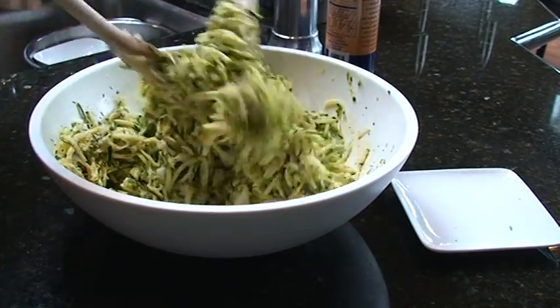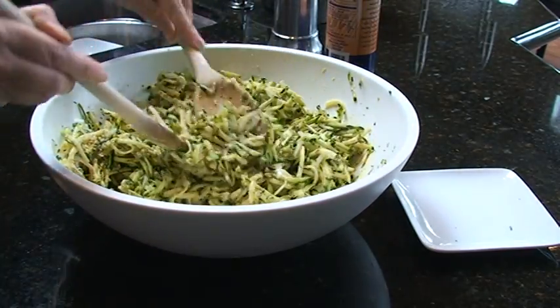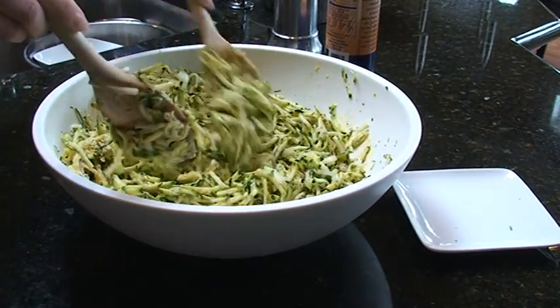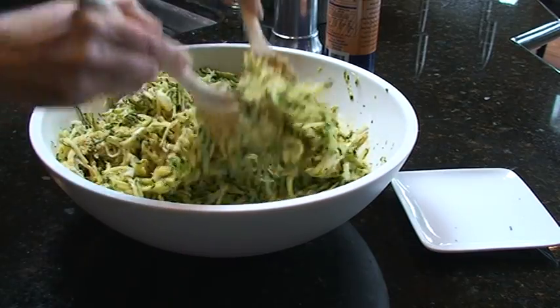So they're not super batter-y — they really are mostly zucchini, and they kind of hold together with the egg, onion, and garbanzo bean kind of ingredients.